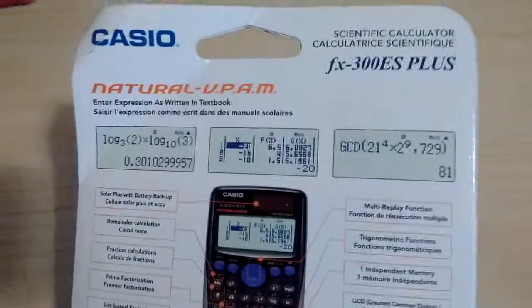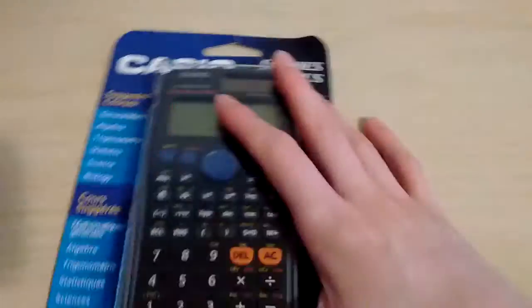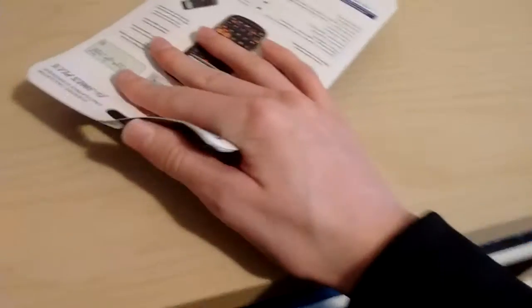Looks pretty good guys. My boy Broccoli has one of these calculators — it's really good. And my calculator just broke, the one I did a review on broke a couple days ago. Really good calculator, my favorite one.